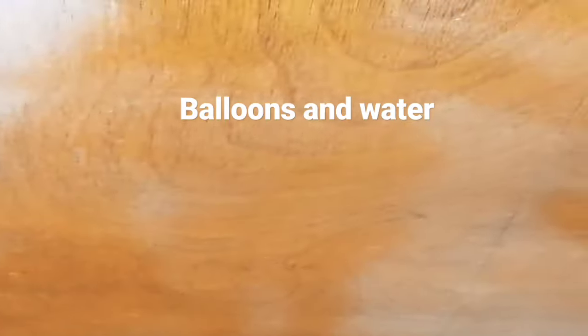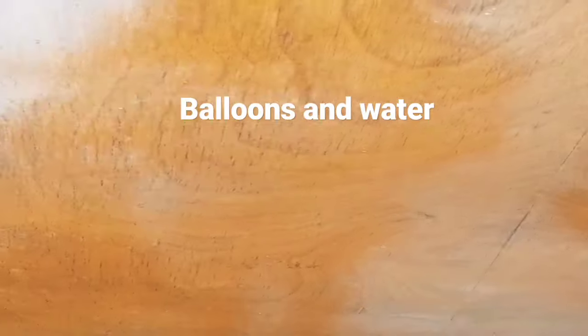Hi, this is my first ever YouTube channel video. We're gonna make a fidget toy. The ingredients: balloon and water, that's it.